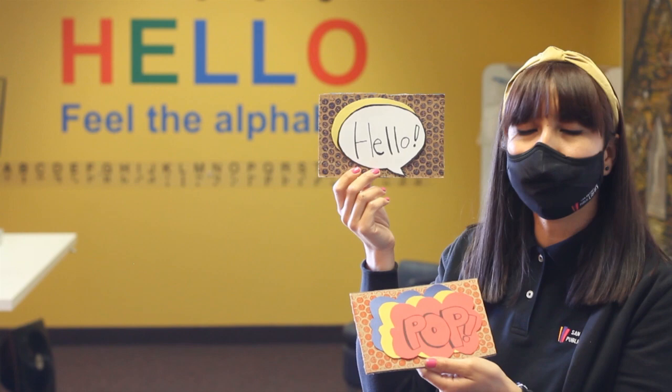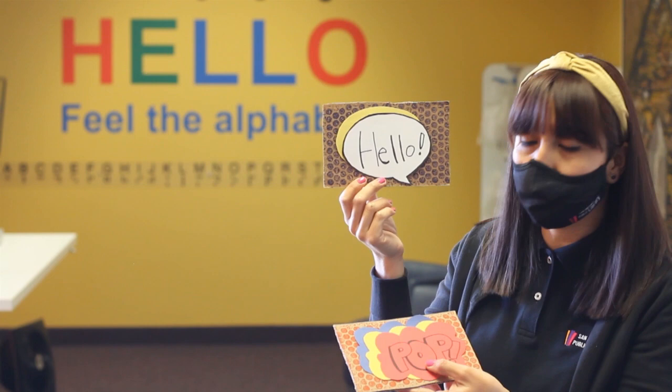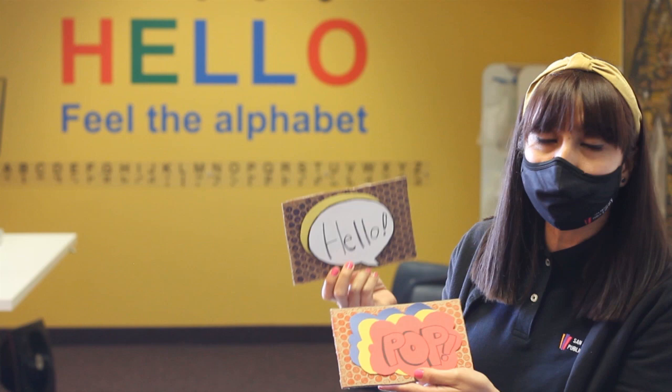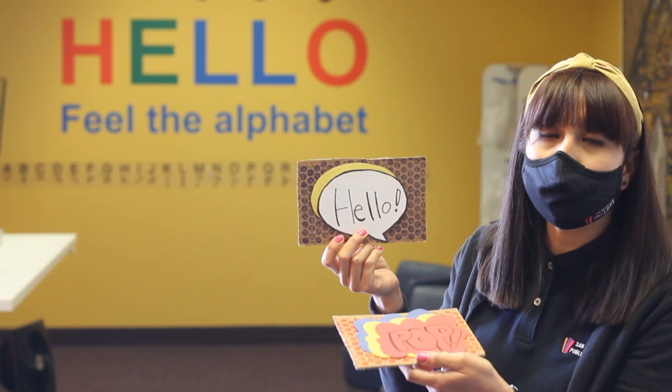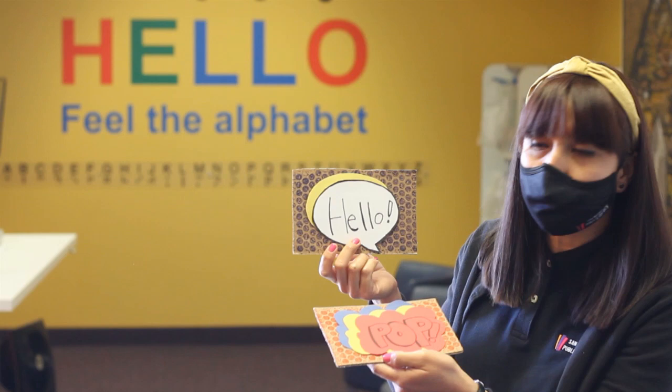Hello, and today we're making a craft using the printmaking technique and also including the pop art movement in these pieces. I cut a piece of cardboard, then used bubble wrap, rolled ink on the bubble wrap and laid it on the cardboard and printed it — like you see here. The idea was to create the Ben-Day dots effect on the cardboard.